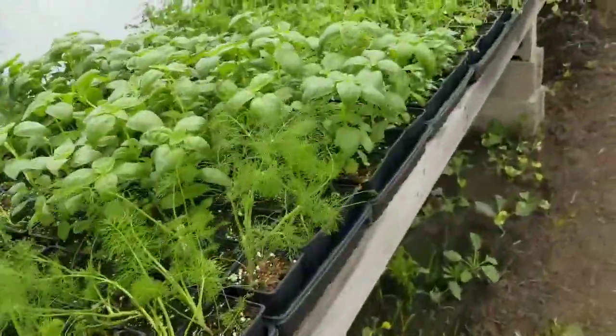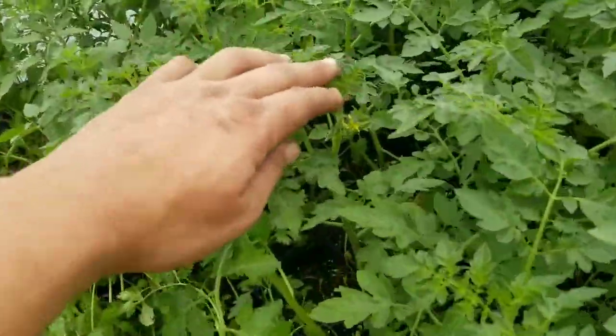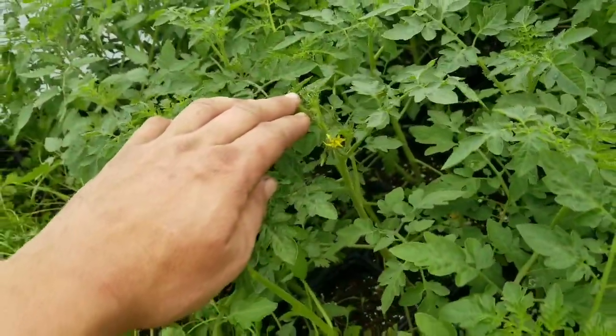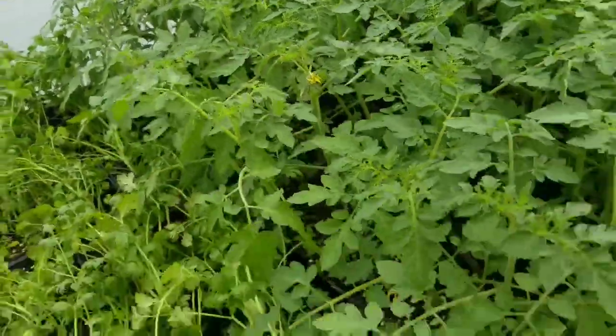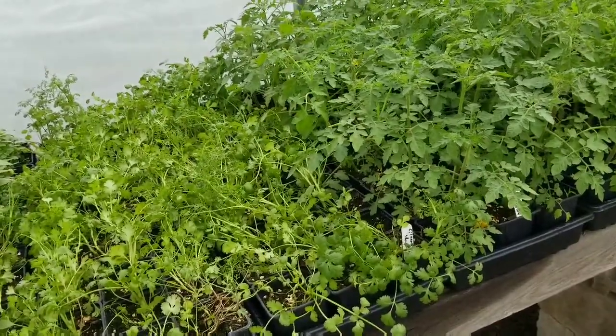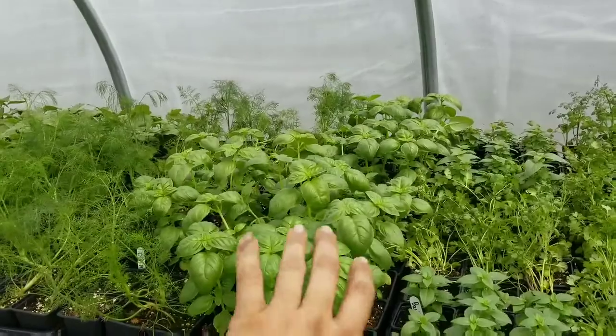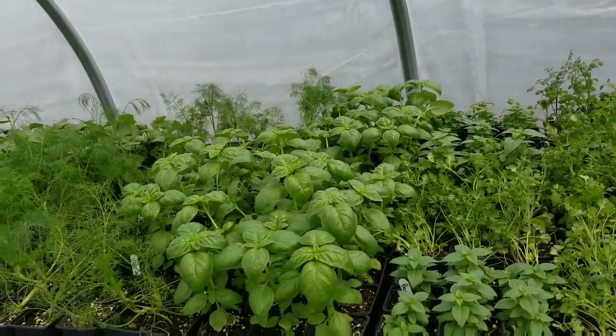I forgot to show this — I just watered it, that's why things are laying down. I've actually got a cherry tomato blooming in this greenhouse, along with all kinds of tomatoes in the big greenhouse blooming. So we've got a lot of stuff going on. Look at these herbs — they are looking wonderful.